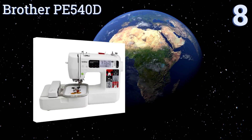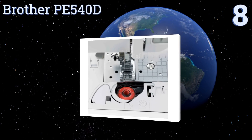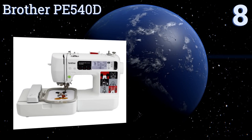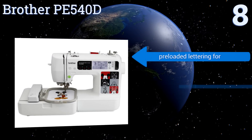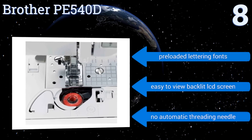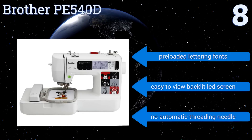Starting off our list at number eight, the Brother PE540D features built-in Disney embroidery patterns, making it great for creating gifts for children. Thicker items such as towels are not well suited for this machine, but it works wonderfully with thinner items like cotton clothing. It includes pre-loaded lettering fonts and an easy-to-view backlit LCD screen, however there's no automatic threading needle.